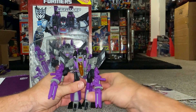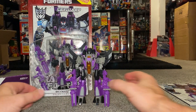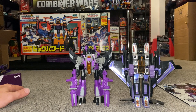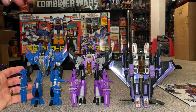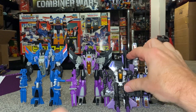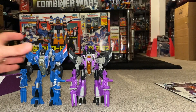Let's bring up some Skywarps for comparison. Here's G1 Skywarp with the weapons on the sides of his arms, here is Thrilling 30 Thundercracker which uses the same mold — I've put guns in his hands as well — and then at the front here's Combiner Wars Skywarp. Quite a few to go by, and let's be honest, Hasbro and Takara both love a redeco of the mold, don't they.